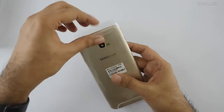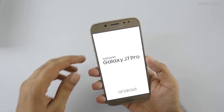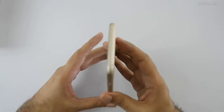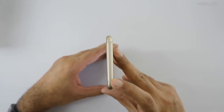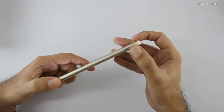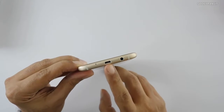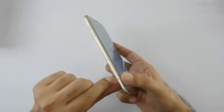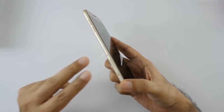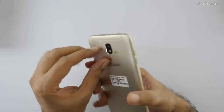Here is the device itself — let me give you a physical overview. On the top we have nothing; the speaker is on the side along with the power button. On the bottom we have the 3.5mm headphone jack, Micro USB port, and main microphone. There are two SIM slots plus a dedicated Micro SD card slot, which is a good thing.